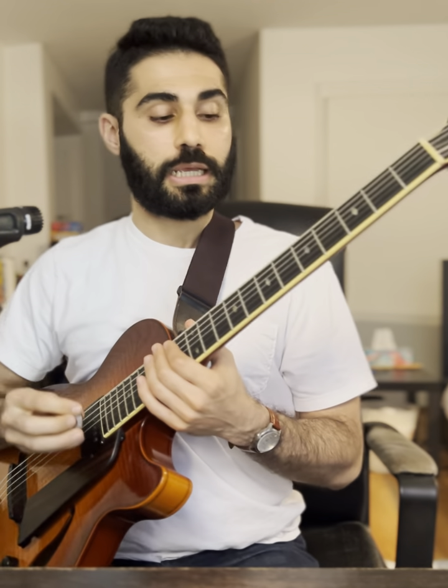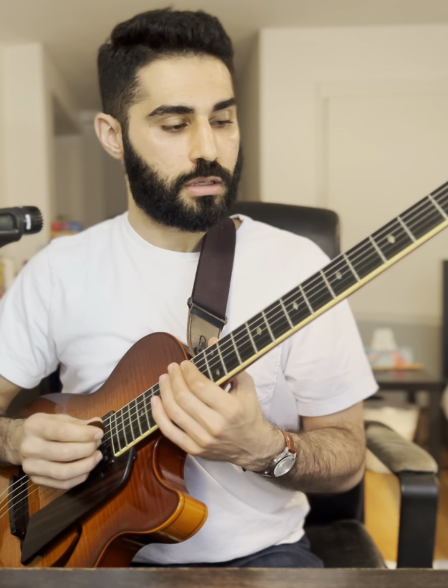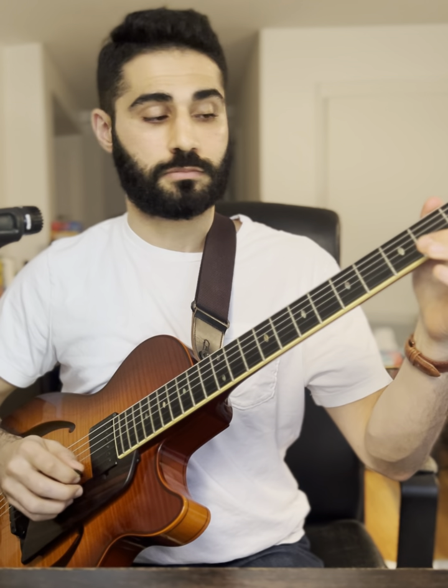In Corcovado, it basically goes from the 7th to the 6th. When it has the 7th in the melody, it's playing a one diminished, and then resolves to the major when it's on the 6th. That's in the key of F major.